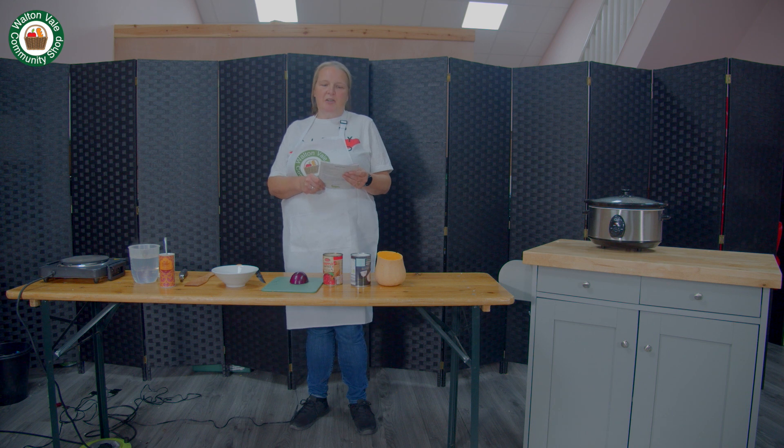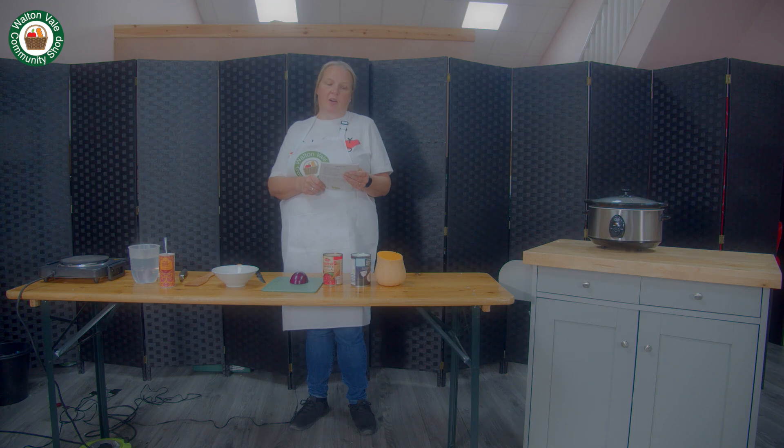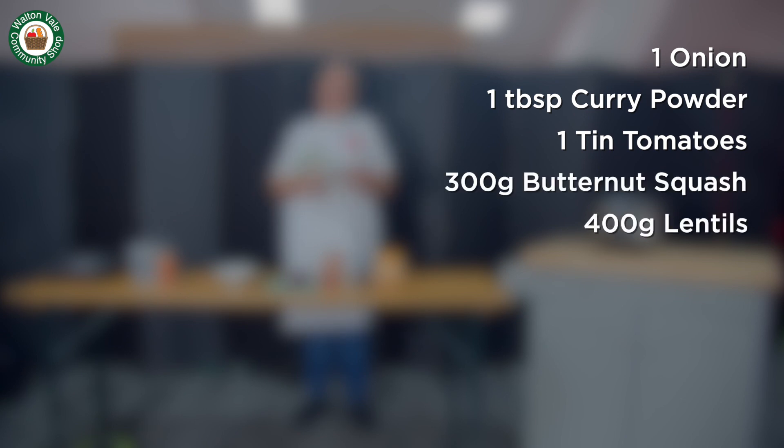Today we are making vegan lentil and butternut squash curry. The ingredients are one onion, one tablespoon of curry powder or to taste, one tin of tomatoes, 300 grams of butternut squash, 400 grams of lentils, one carrot and a tin of coconut milk.